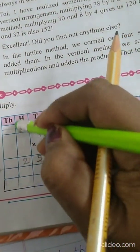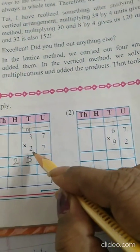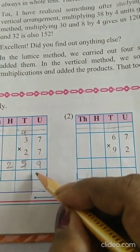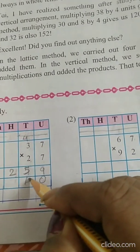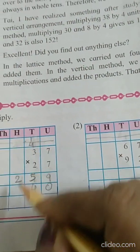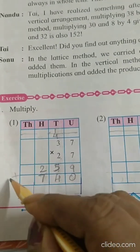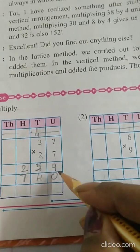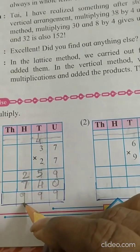Now we are going to multiply with 2. Before multiplying with 2, we will put a 0 over here. 2 sevens are 14, 1 carry over. 2 threes are 6 plus 1 is 7. Now put plus sign: 9 plus 0 is 9, 5 plus 4 is 9, 2 plus 7 is 9.